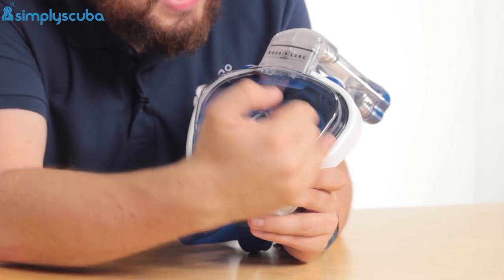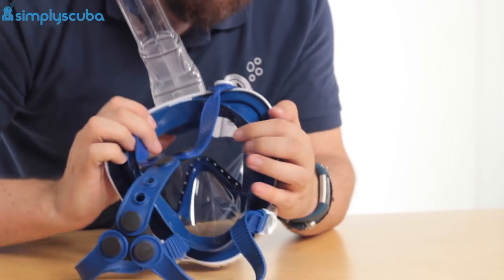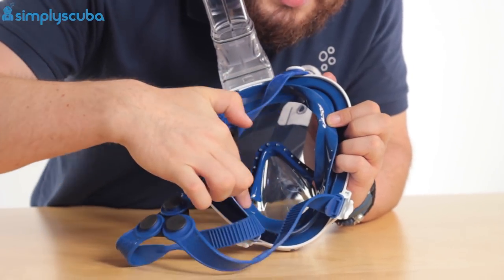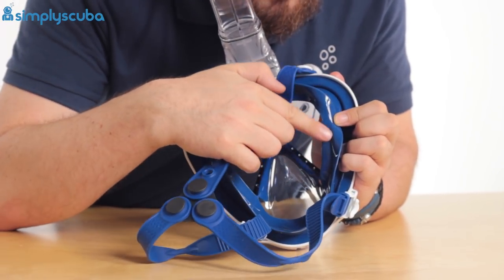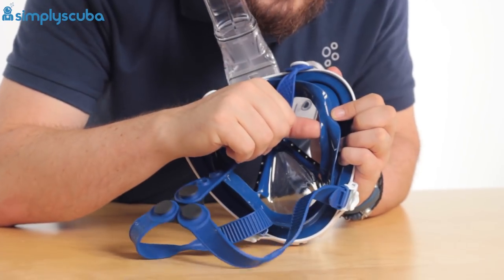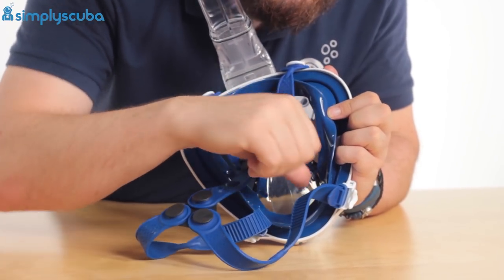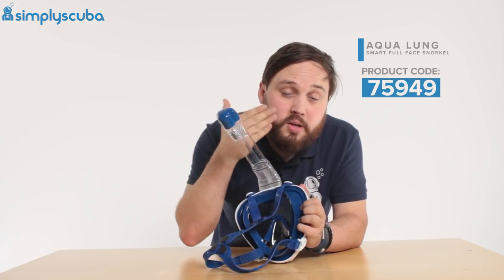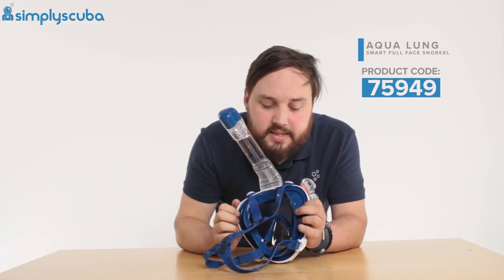This has a nice wide seal all the way around your face, going down underneath your chin as well. This is all sealing area because you have a second skirt on the inside, so that's a very wide sealing surface that keeps all of your face isolated, stops any water from getting in, and keeps the air inside.